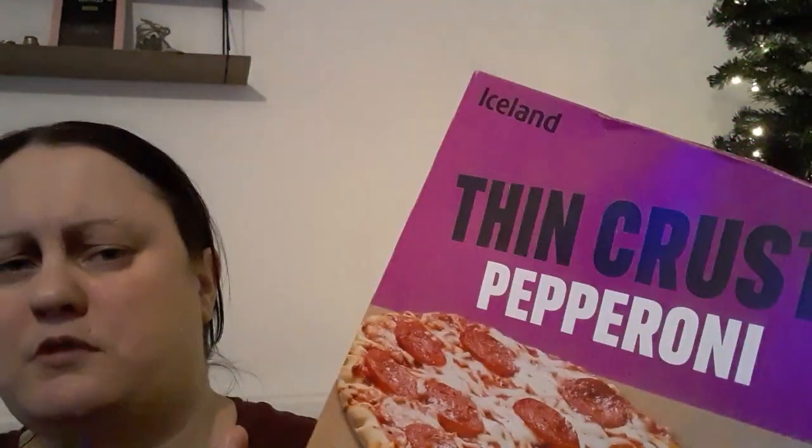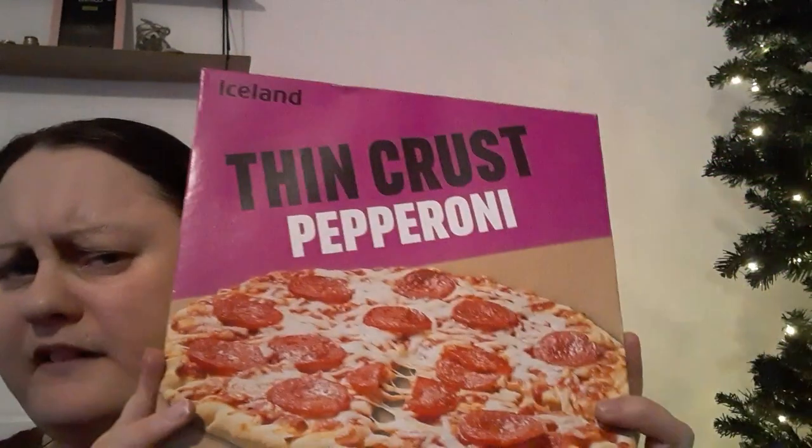I remember about three years ago they used to do a pound range - pepperoni, the cheese one, ham and pineapple, and I'm sure they did a sweet chilli chicken and a chicken barbecue. But they stopped doing them. It seems to be just pepperoni, cheese, and maybe ham and pineapple now. They're definitely worth the pound though.